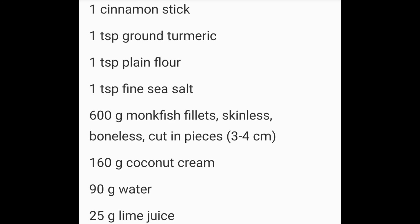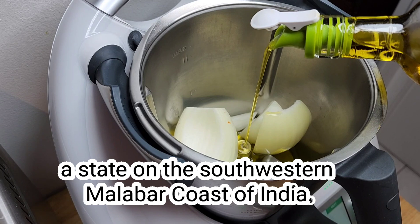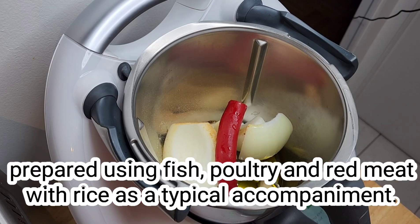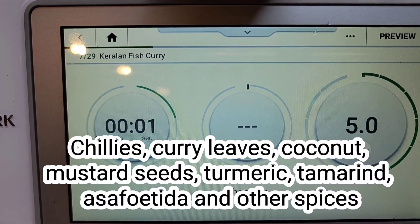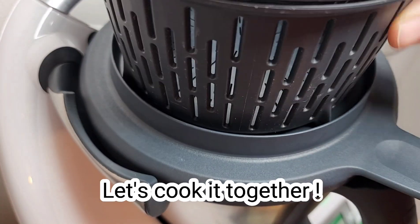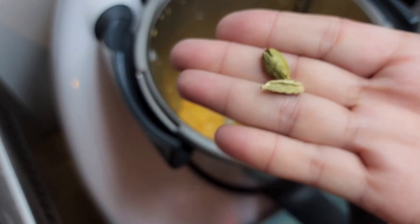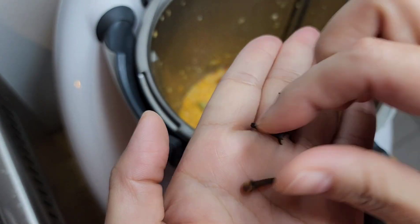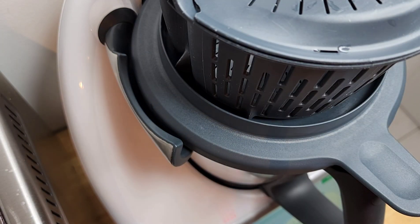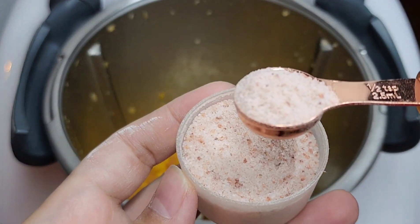Here's all the ingredients: 2 cardamom pods, 4 cloves, 1 cinnamon stick, 1 teaspoon of turmeric, 1 teaspoon of flour, and 1 teaspoon of sea salt.